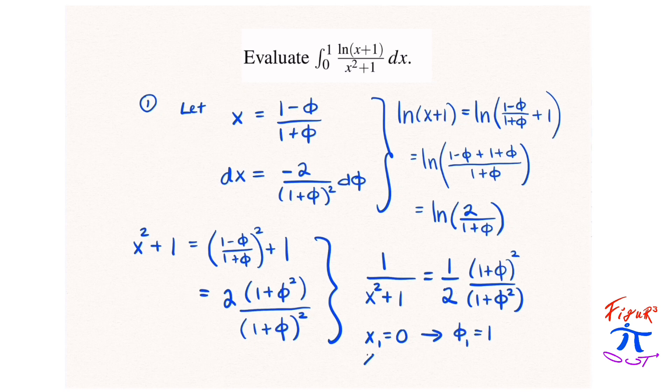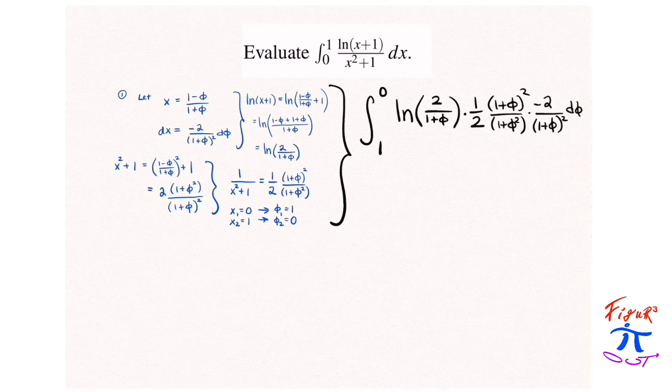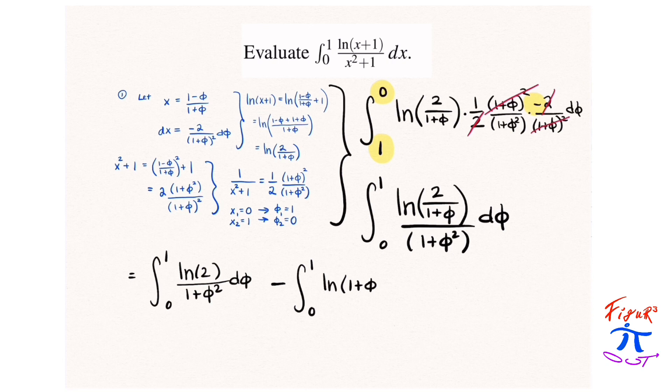Adjusting our limits of integration: when x = 0, φ = 1, and when x = 1, φ = 0. So now we have an integral where our limits of integration have actually been reversed. We integrate the natural log of 2/(1 + φ), multiplied by (1/2)(1 + φ)² / (1 + φ²), multiplied by −2/(1 + φ)² dφ, and then we can get some things to cancel out nicely. The negative sign allows us to reverse the limits of integration, making it from 0 to 1. Using the properties of logarithms, we can split the logarithm of 2/(1 + φ) into two separate pieces, and using the linearity of integrals, we can evaluate each of these integrals separately.